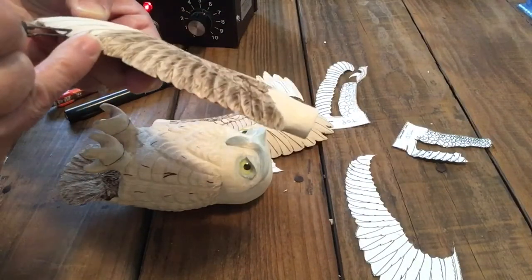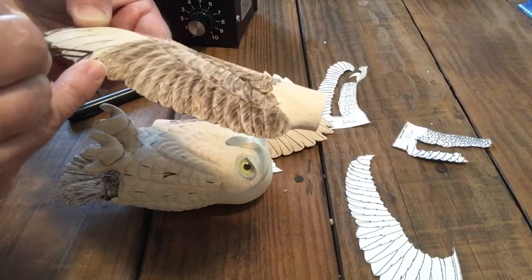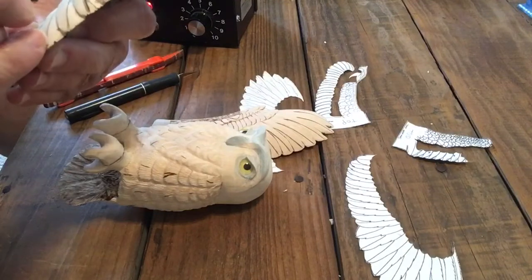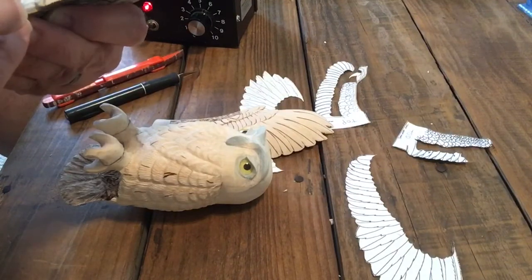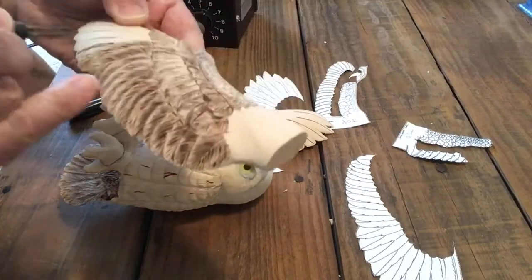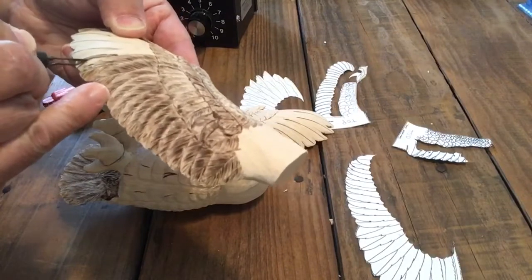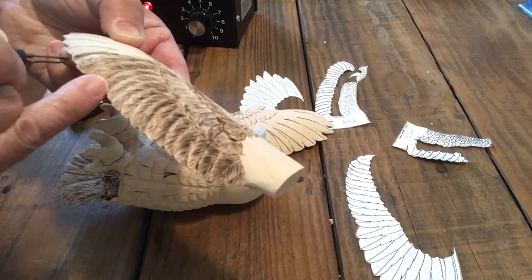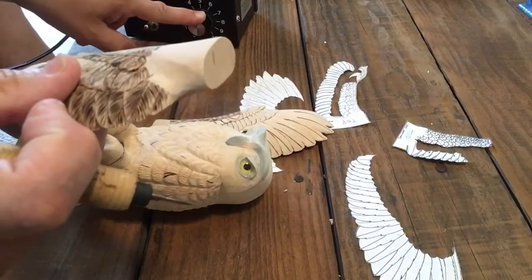Here I have it sped up and I'm cutting in the shaft of the feather. I laid the pin sideways to help that shaft stick up a little bit and make it look more three-dimensional.